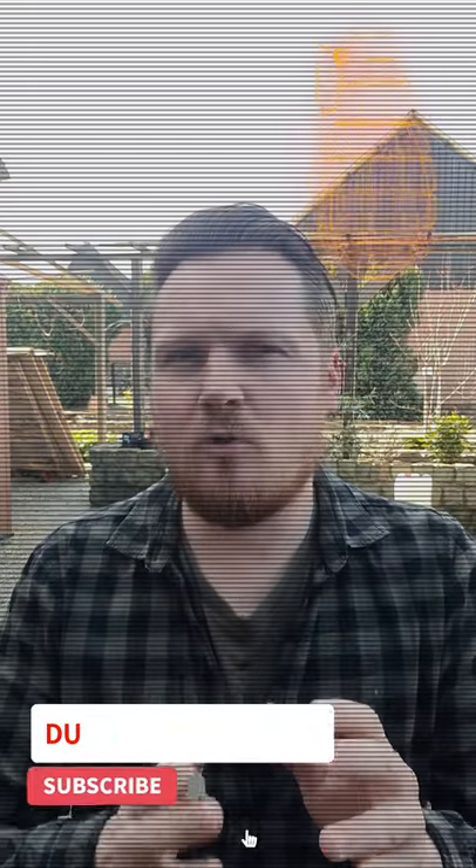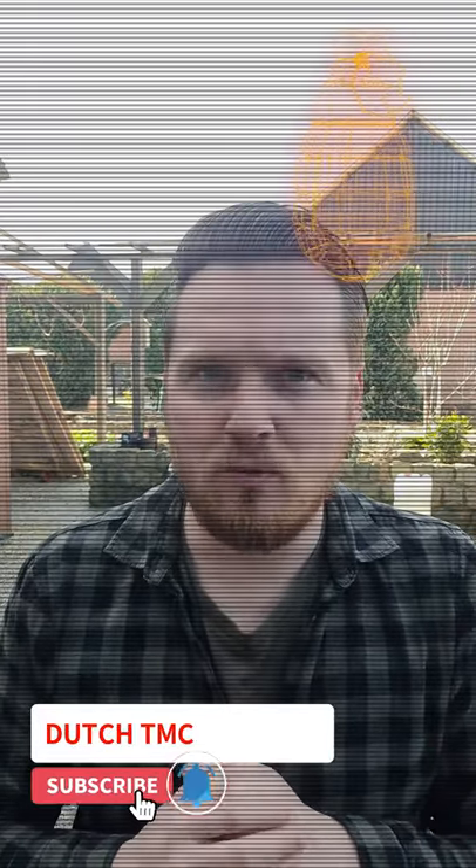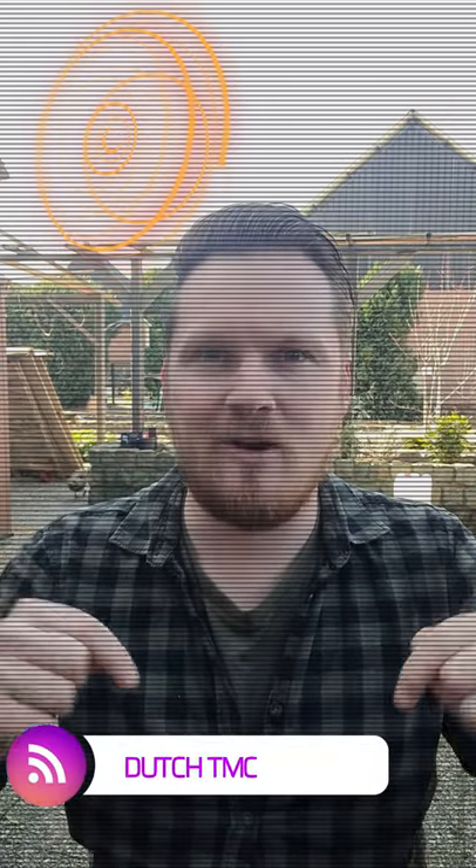If you like this video and would like to see more, please subscribe to our YouTube channel. And if you want more tips and tricks about tactical medicine, don't forget to follow us on Instagram. I really want to thank you for watching — stay safe and bye bye.